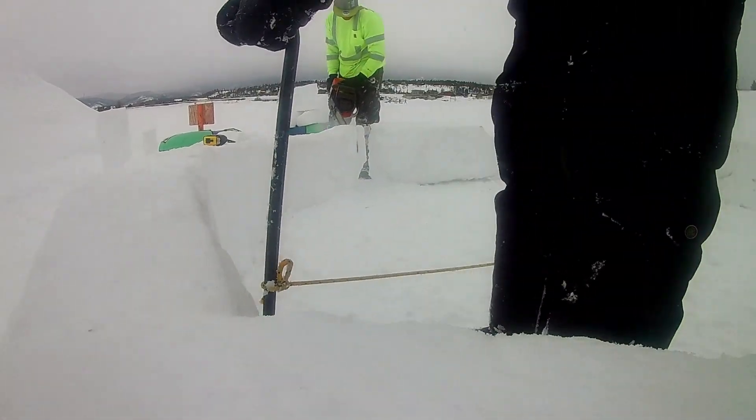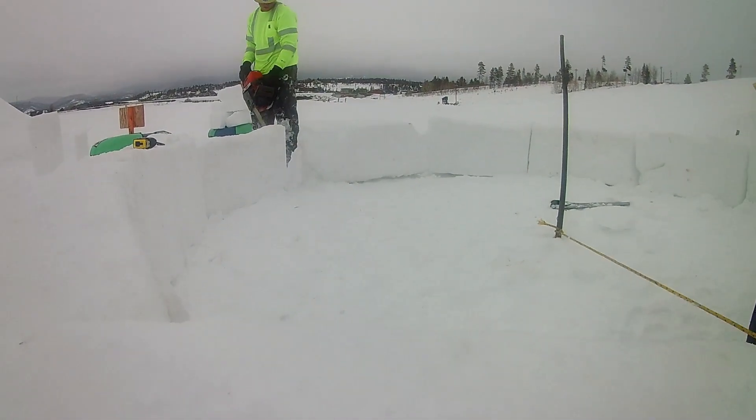Now we are just double-checking from our center point to make sure everything is perfectly where it should be.